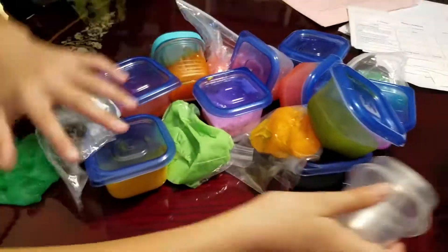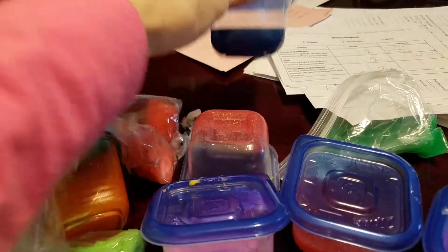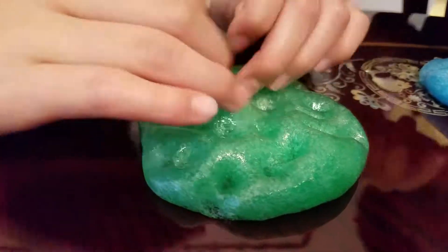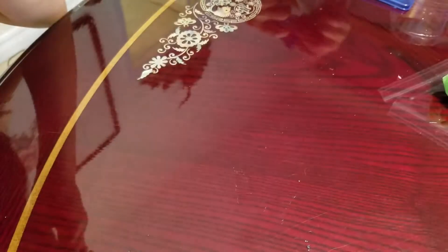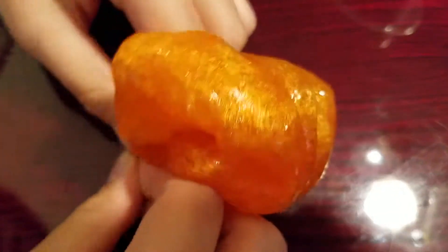Now we're going to see a collection of all the slimes that we have. Here's the collection — there's so many! Oh my goodness. This one's pretty. It's pretty satisfying. A blue one that he'll play with while I'll show you an ASMR. Me and my brother will show you an ASMR video. I hope you enjoy. This smells like cranberry. Why is it so shiny? This one's one of my favorites — it's glittery and there's a lot of little bubbles in it.